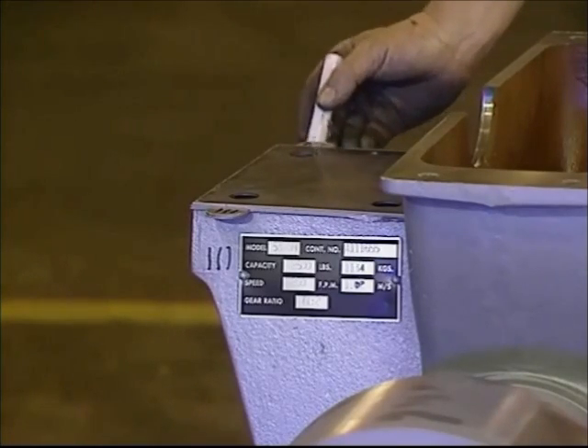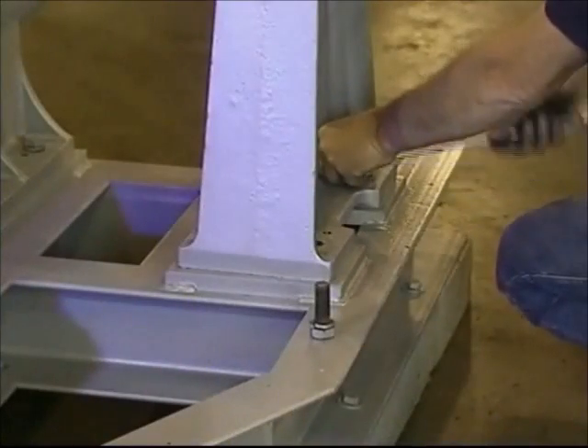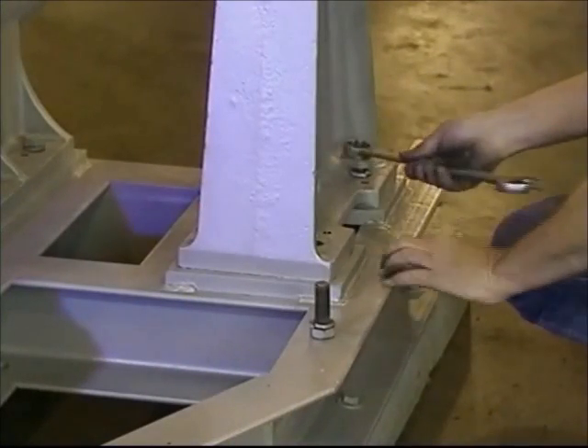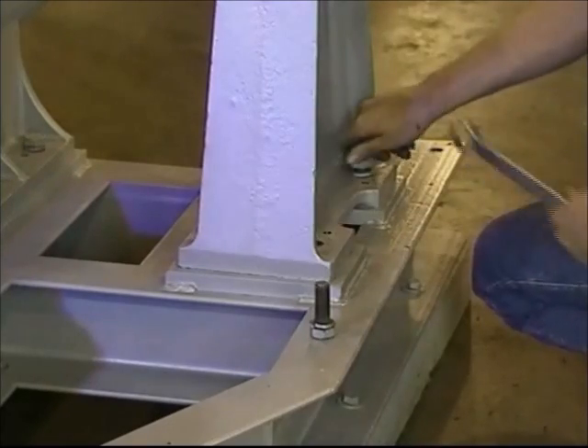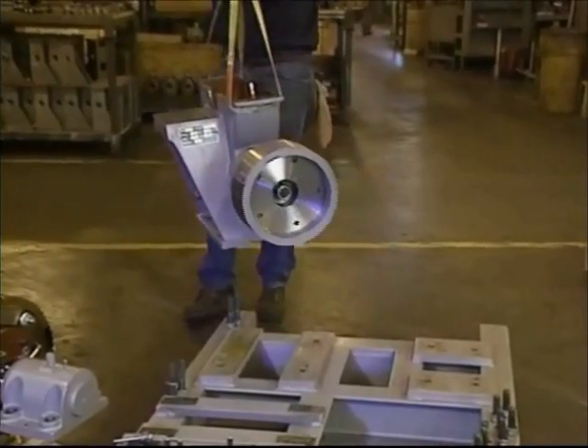Once the position of the shims has been marked, they can be placed aside for replacement during reassembly. You can now remove the outboard stand and lower housing by removing the mounting bolts and setting them aside. Lift the housings from the bed plate and the disassembly is complete.